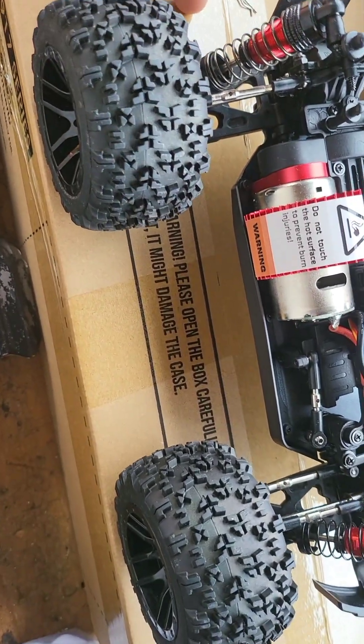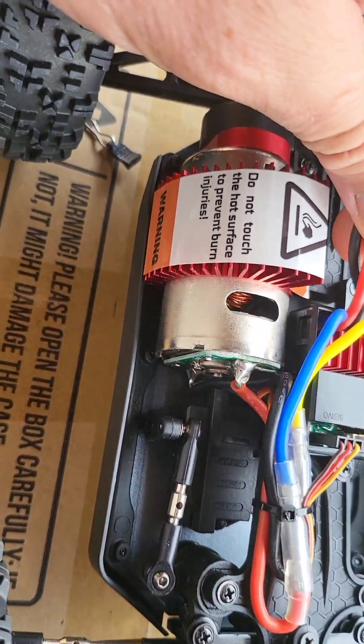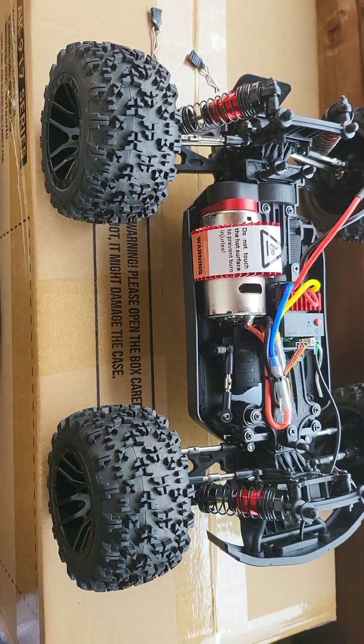We'll give it a little run later on, guys. Probably in the garden for now. And then later on we'll upgrade it all. That is unboxing one, guys. Hope you like the first unboxing.